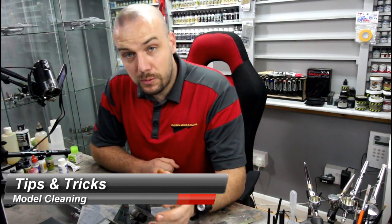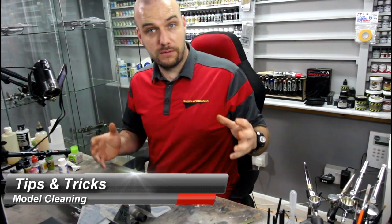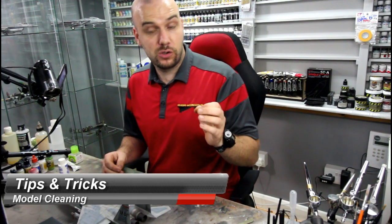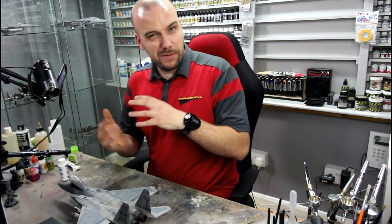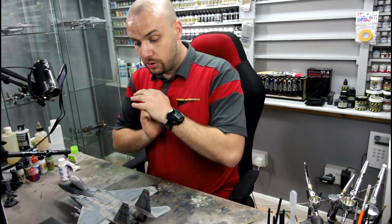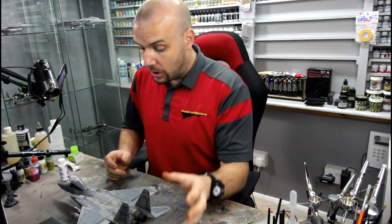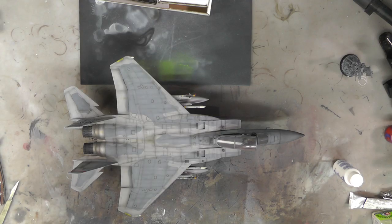Hello there, welcome to Genesis Models and welcome to another video. This is going to be the first video in a series of videos and it's all about tips and tricks — anything model related. It's going to be quick, fast, and straight to the point, just doing a tip or a trick. So for today's first tip and trick is going to be cleaning your models.